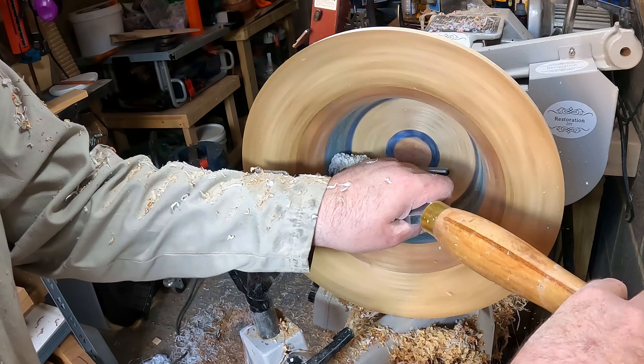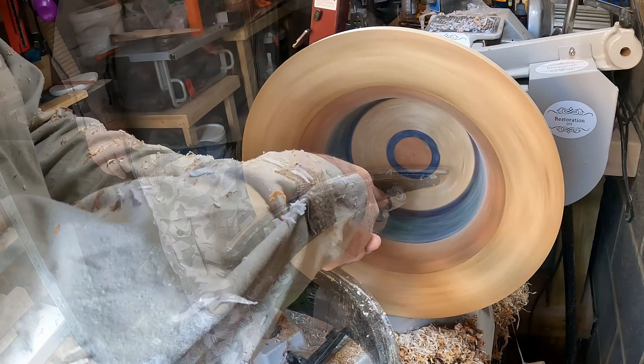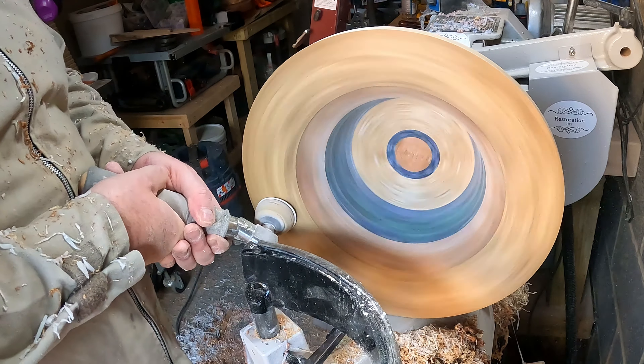The final go with the scrapers and the inside was done, then a quick once-over with 80-grit sandpaper. Then it was back to the pedestal to expose the resin core.